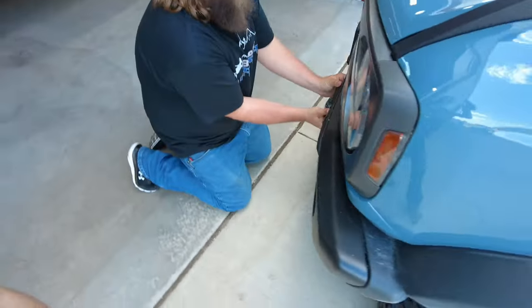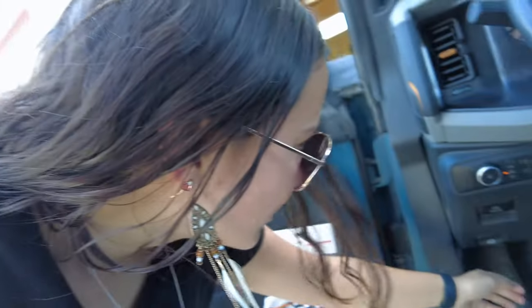Struggling? The struggle is real. Let's pop the hood and find our aux switches.